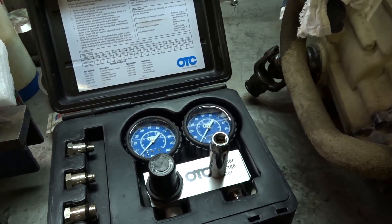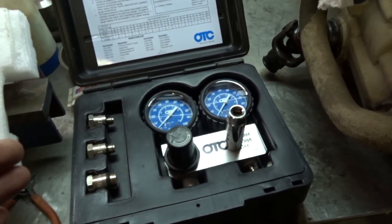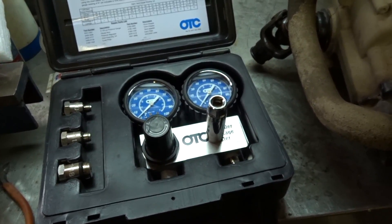What we're going to use is this OTC cylinder leakage tester kit, which I've used before on my Jeep and other things, and so far it seems to work really well.